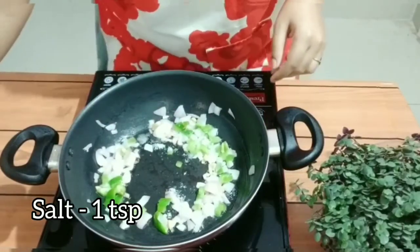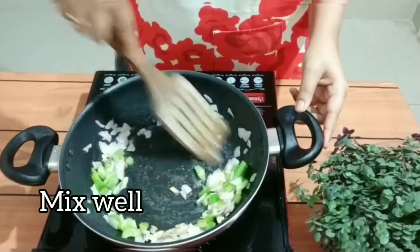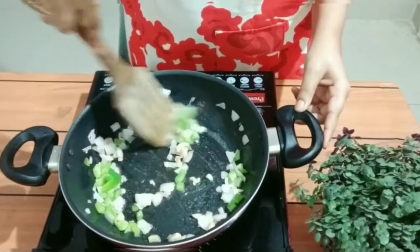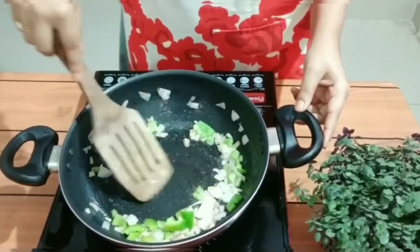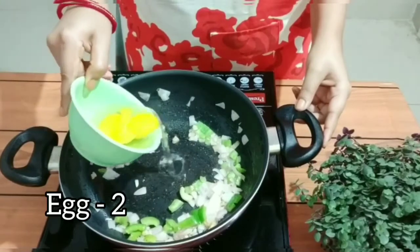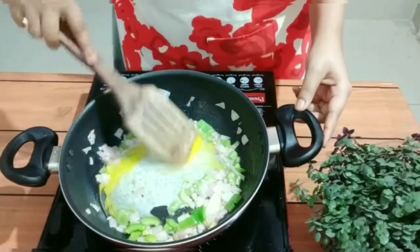Here I've added some salt and mixing it well. I'm making some space in the pan — here I'm going to add some egg. For that I took two eggs; I will add one at a time, but if you want you can add both eggs together.